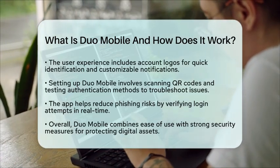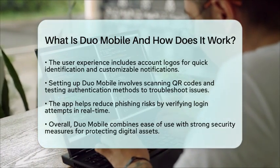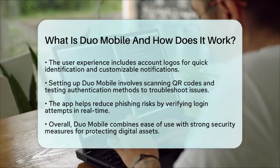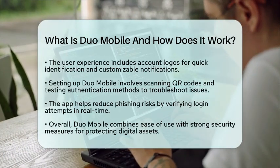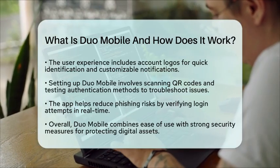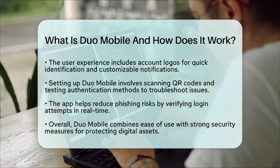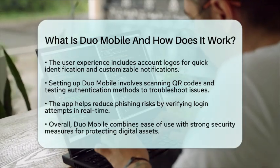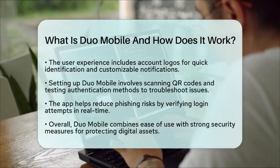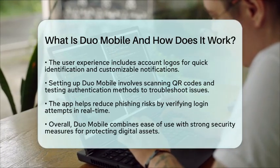When it comes to setting up Duo Mobile, tutorials often highlight the importance of scanning QR codes during enrollment. Testing the authentication methods and troubleshooting common issues, like notification delays, are also key parts of the setup process. The app plays a significant role in reducing phishing risks by verifying login attempts in real time. By combining ease of use with strong security measures, Duo Mobile is an essential tool for anyone looking to protect their digital assets through two-factor authentication.